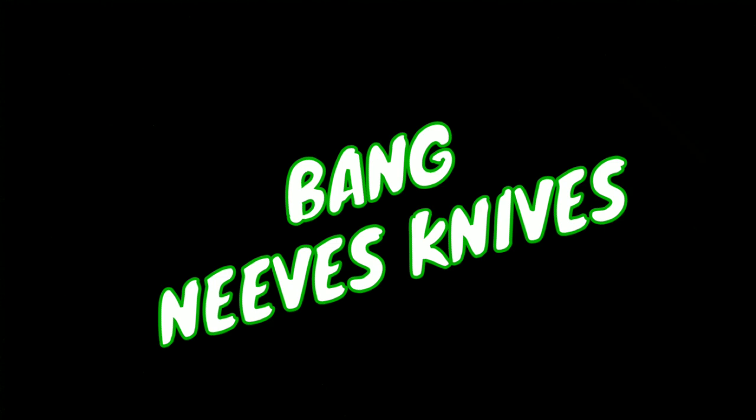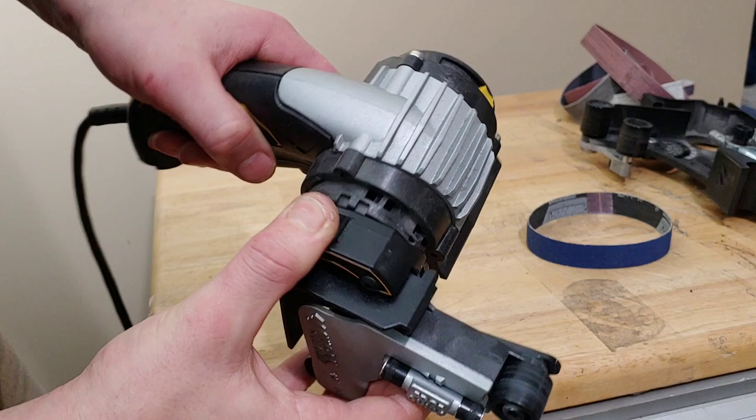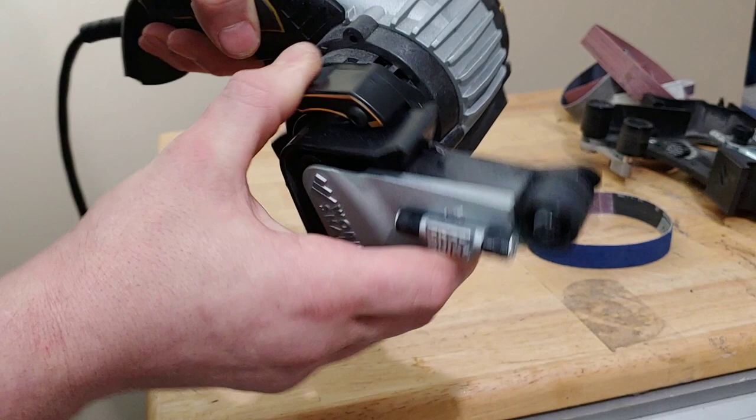Bang Neves Knives, I'm Jared — my lovely wife Kara is not joining us for this one. We're getting right into this, so I'm putting on the adapter for the Ken Onion Workshop Sharpener.